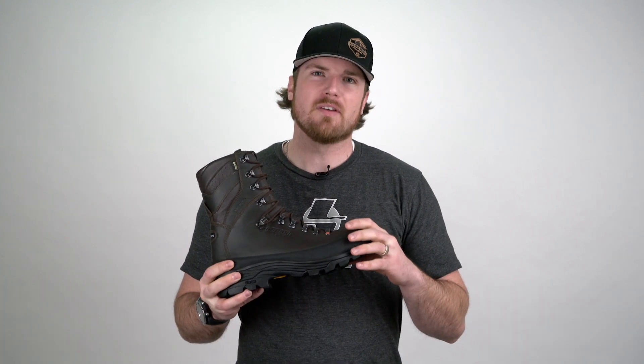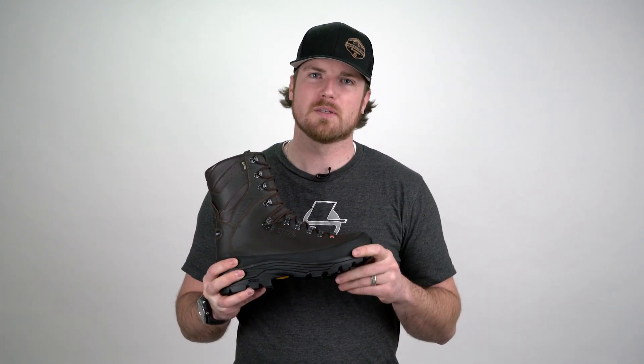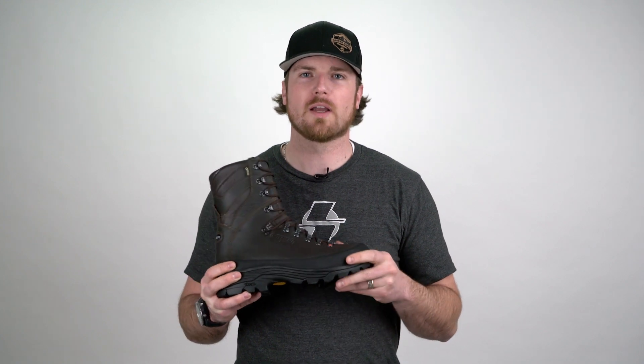Hey guys, this is Scott with Crispy Boots. Today I want to talk to you about the Wild Rock boot. This is our heaviest insulated boot. Everything about this boot is designed for hunting in cold, wet conditions.